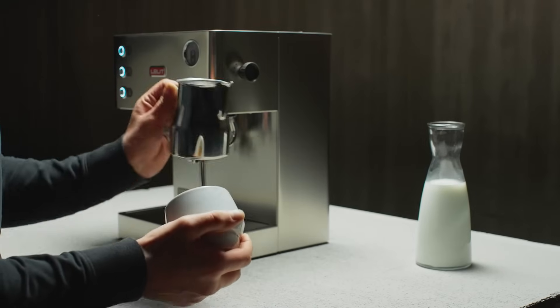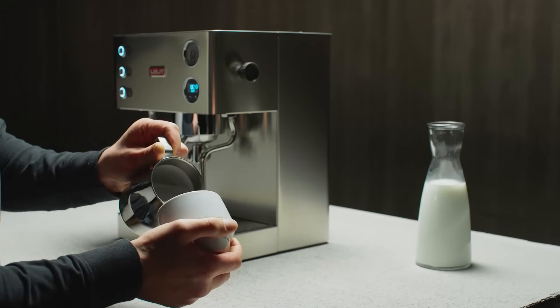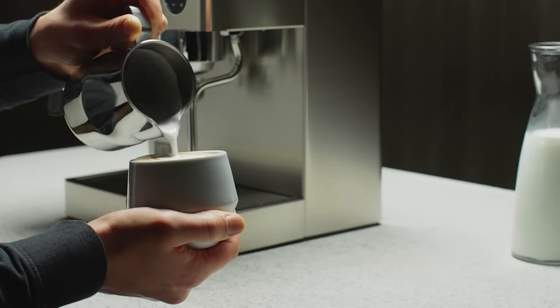Thanks to Elizabeth's dual boiler system, you can froth milk for your cappuccino also while coffee extraction is in progress.